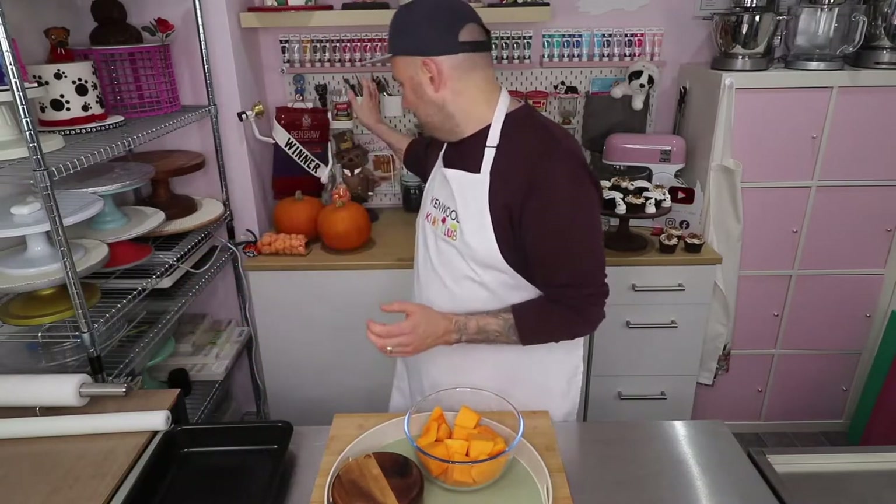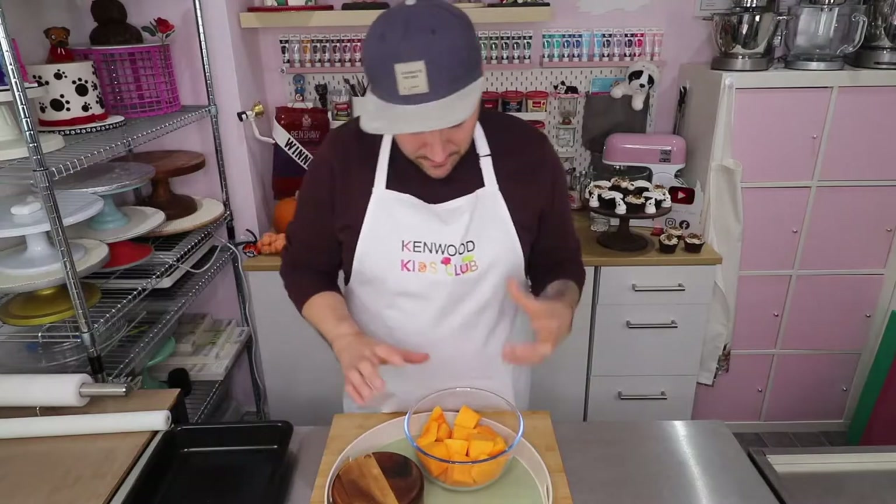I'm actually using butternut squash today, just because squashes generally are quite tricky to peel and chop, particularly pumpkins because they've got quite a thick, tough skin. Butternut squash is slightly easier but it's still pretty tricky, and I'd really recommend that you get your adult to do the peeling, chopping and de-seeding of your squash, whatever type you're using — or they can even buy it ready peeled and chopped as well. So it's up to you what you decide to do.